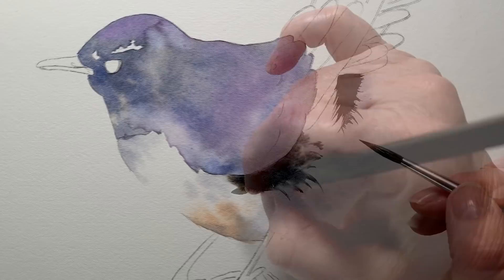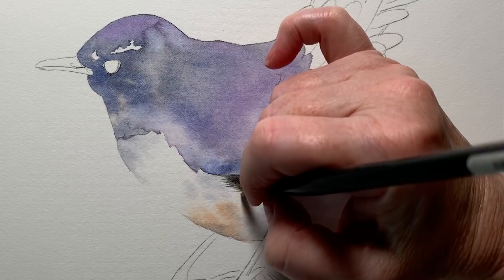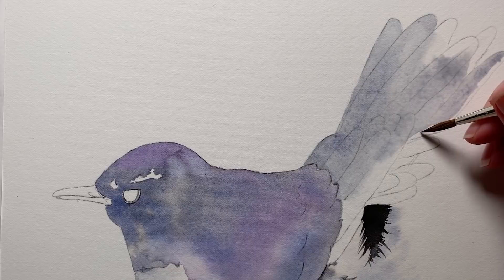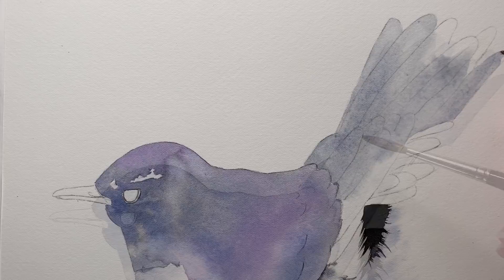Here I pulled the paint onto the dry paper to create those little feather separations again. I washed all of the tail feathers and the wing feathers in all together using the gray mixture, and I also dropped some violet on there while it was wet.